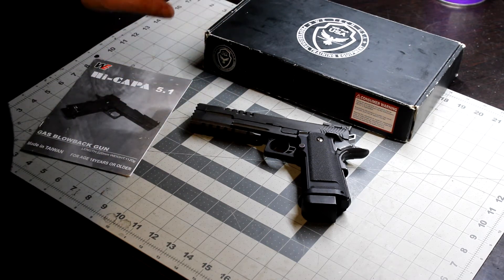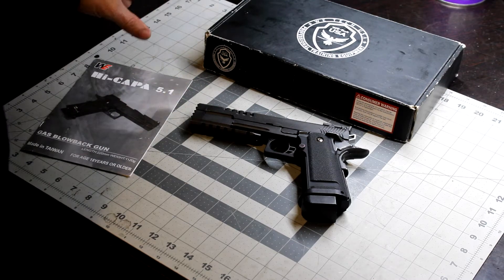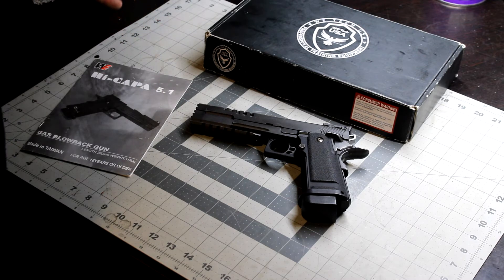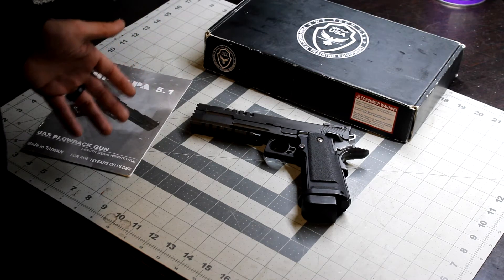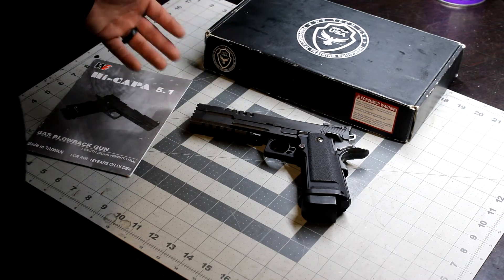I'll tell you this right now — it's very reliable. It's never failed me. It's always shot every round of its magazine with gas to spare. It shot accurate out of the box, and ever since I've owned it, the only thing I've had to upgrade in it was a REAPS hop-up bucking.